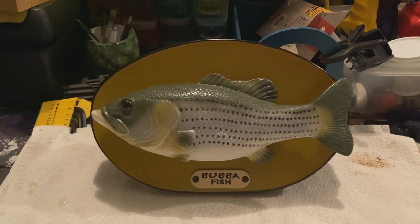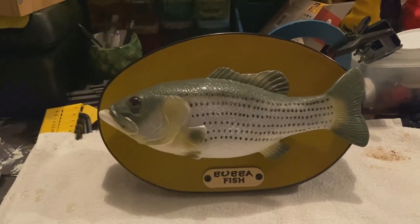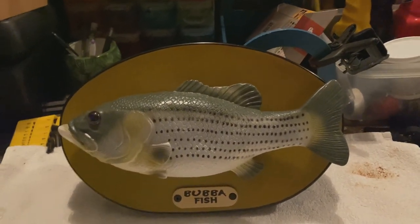What's good? In this video I'm going to be showing you how the insides of Bubba Fish work, or Large Mouth Lou, or the Rockfish, or any other fish in between.